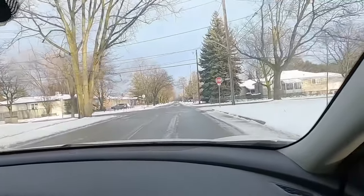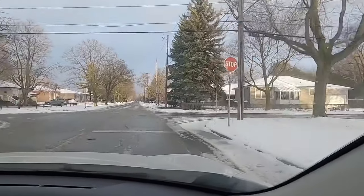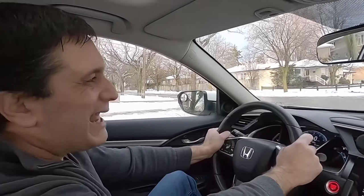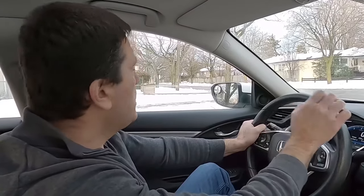What stop am I approaching now? It's all-way. I stop first — look at me, guys. I am stopping. After I fully stop, I check left and right, and then I go.